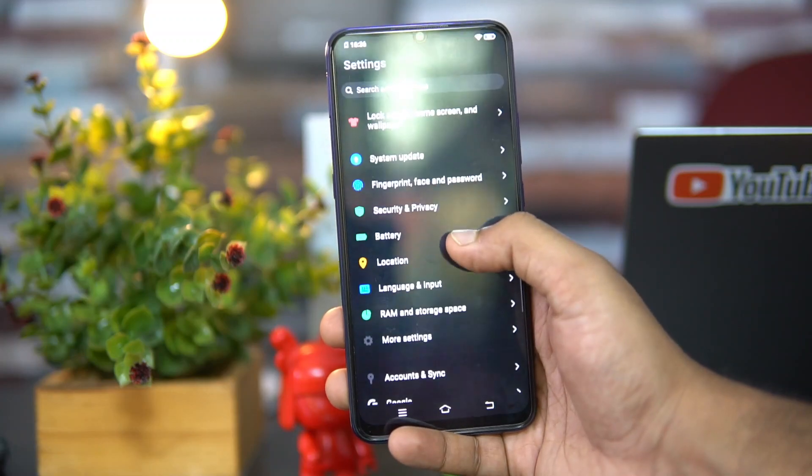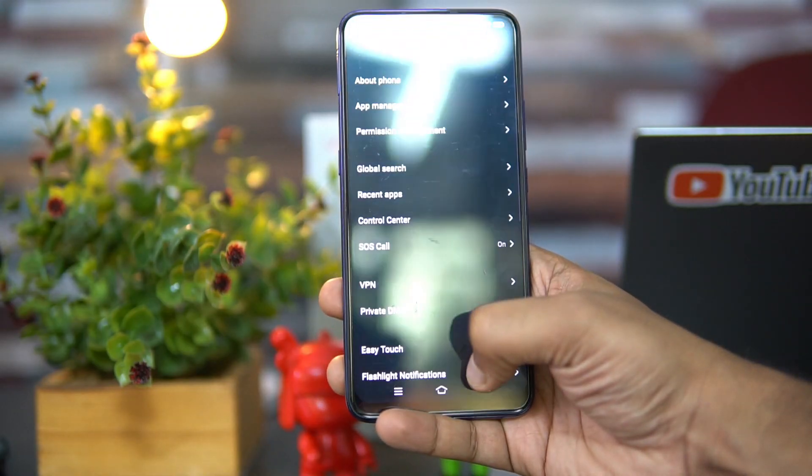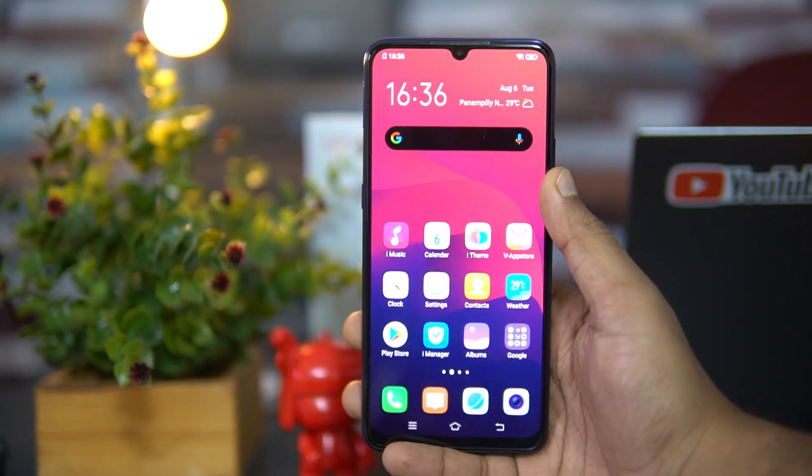USB OTG is definitely supported on this device. You can go to Settings and enable it — if you go to More Settings, you can see the option to enable OTG is included. So that's the option if you want to connect other peripherals.